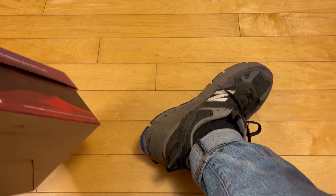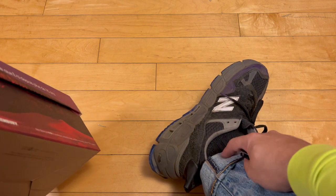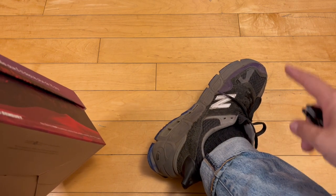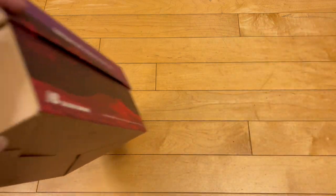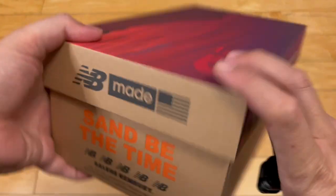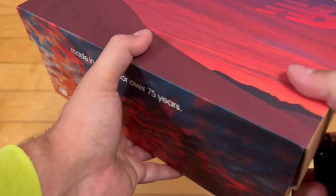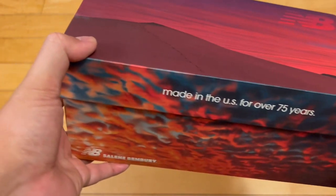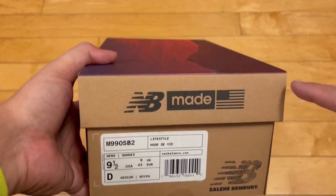I really wanted those and missed out, but was able to get these. These kind of sat a little bit — certain colorways especially. These were very affordable and are still on the secondary market. I knew they were going to be popular, but either a sign of the market, sign of the shoe economy, sign of the regular economy — who knows — these were available on drop.